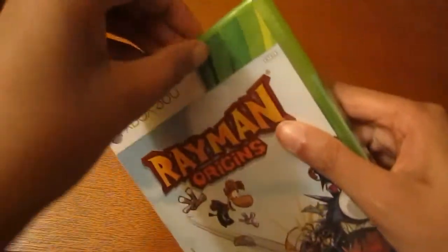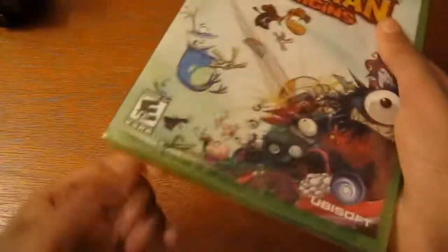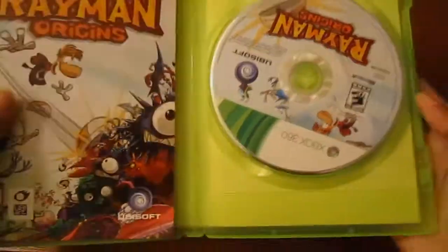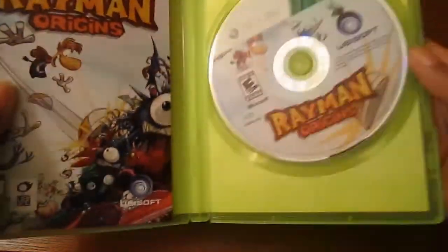Let's open it up. I already opened the top so it would be easier for me to open it, and then there's the security seal. Let me get these things open.